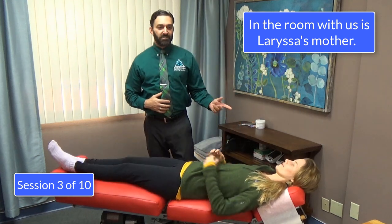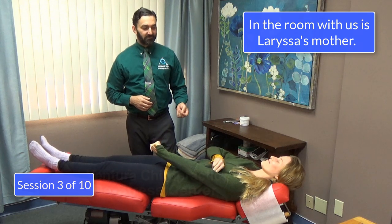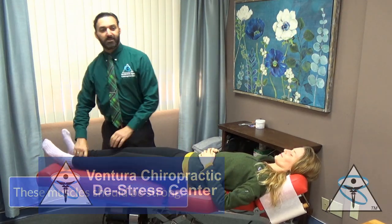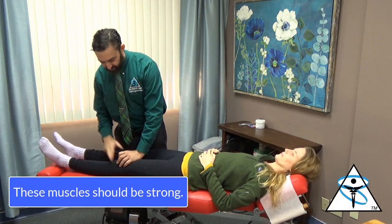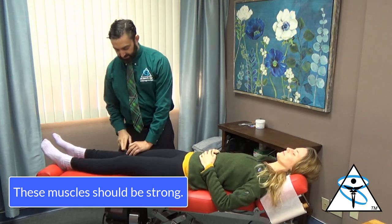Our goal is that when she can pass her balance test, she can drive. So that's what we're shooting for — this is not what we want. She was strong last time, but it was just a couple of muscles that were out.